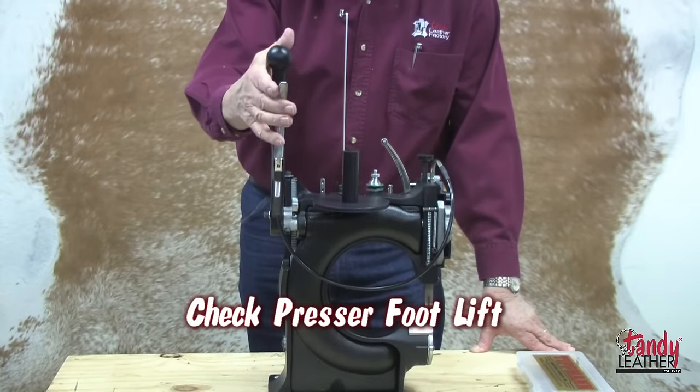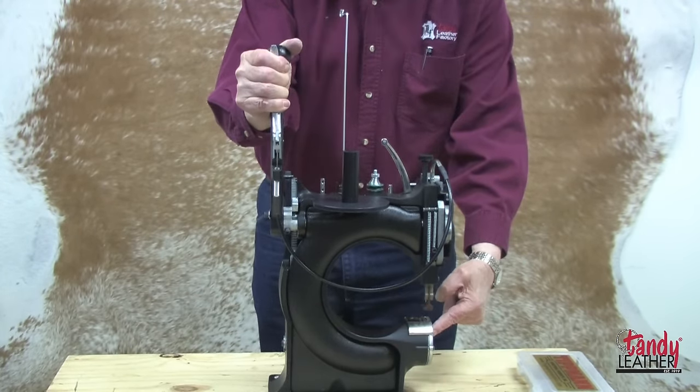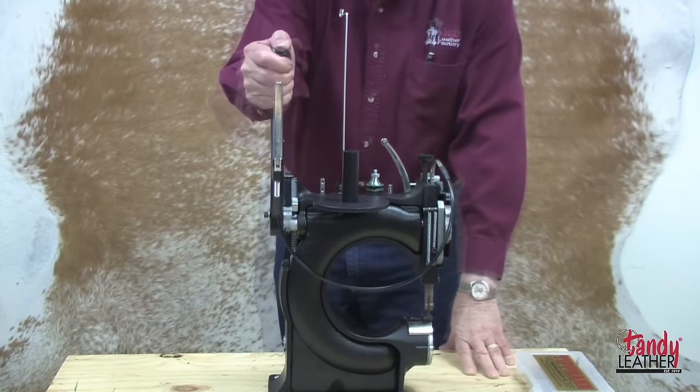Next, check the presser foot. Squeeze the handle and the foot should come up, leaving about a 7/8 inch gap under the foot.